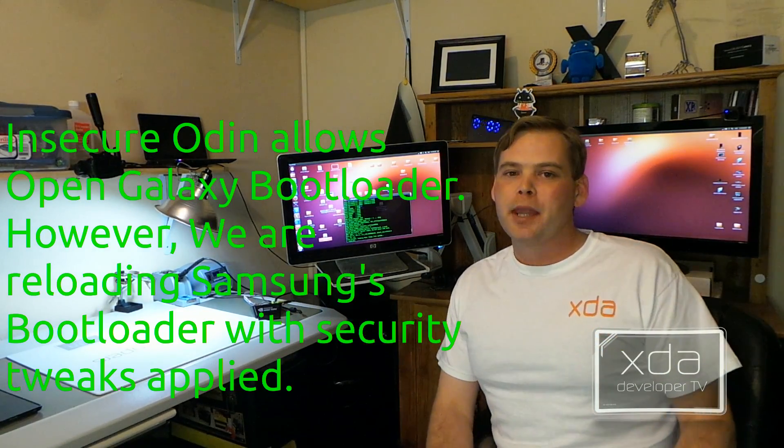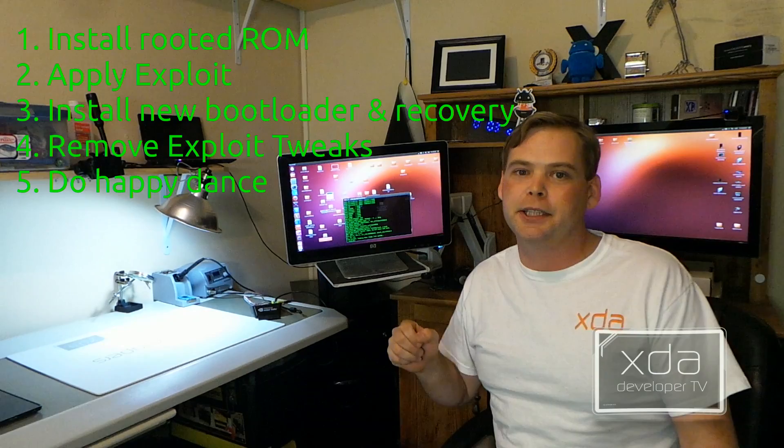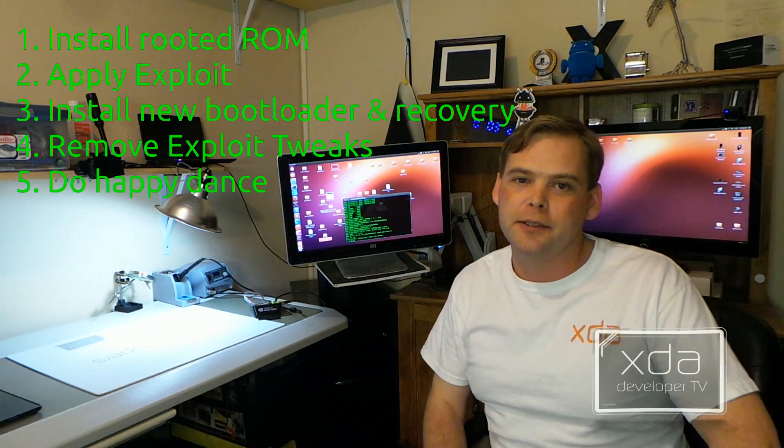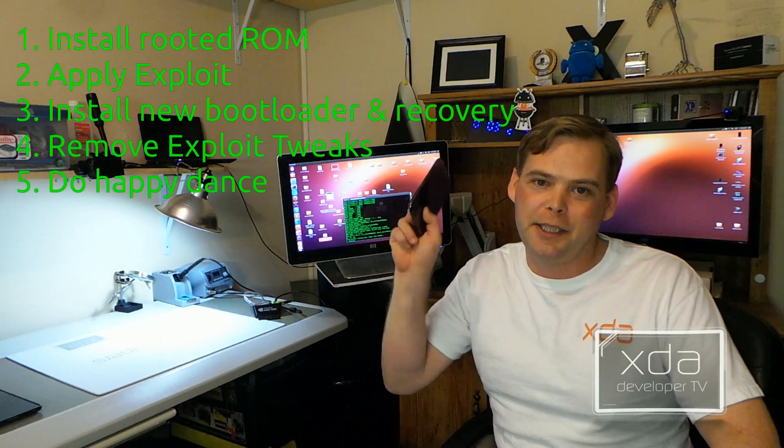So today what we're going to do is establish a baseline ROM to work with, then clip that top layer of security, replace it with our own, and install ClockworkMod Recovery on the Galaxy Note 2. So let's get started.